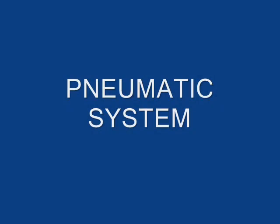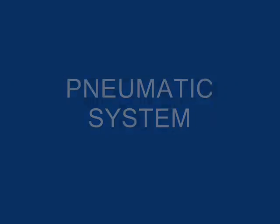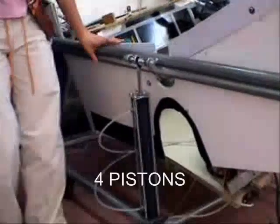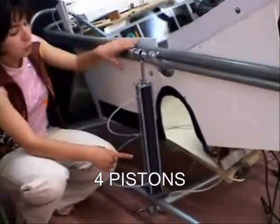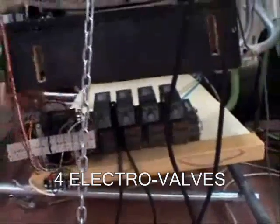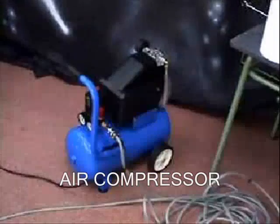Pneumatic system. The structure is ready and articulated to be moved by four pistons, which work in pairs, by means of four electric valves connected to an air compressor.